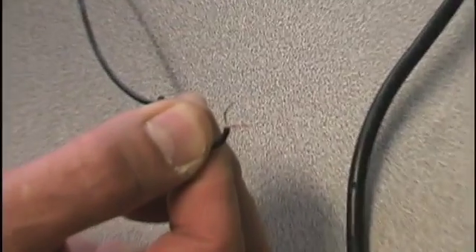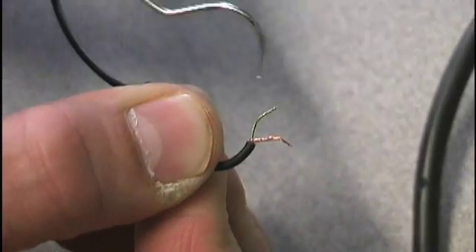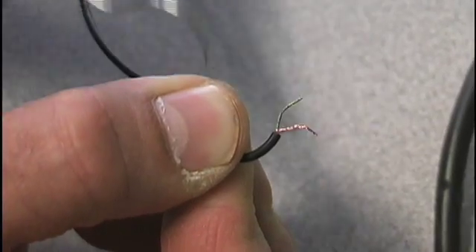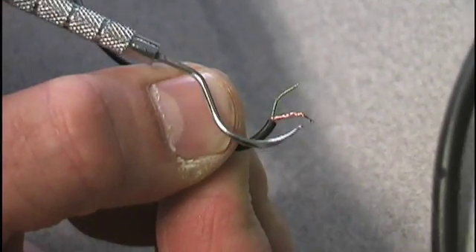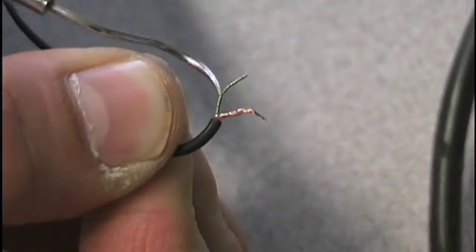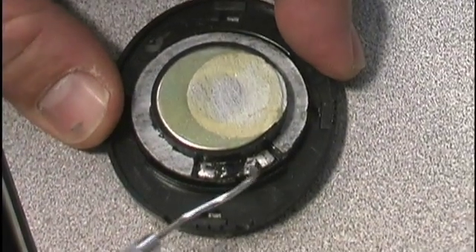If you look at these wires, you've got this one right here that has an insulative covering. Then this one over here is the bare copper conductor — that's the ground. This one is the positive. If we look on the back of the speaker, here are my two solder connections.